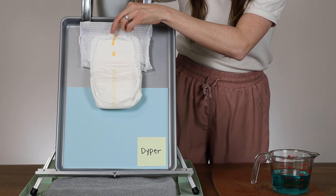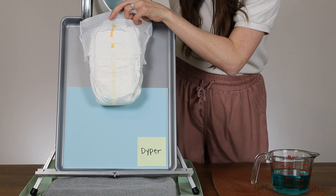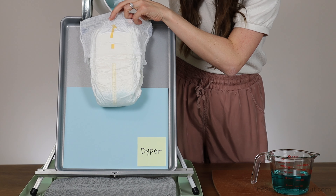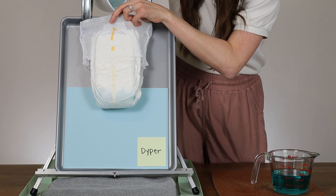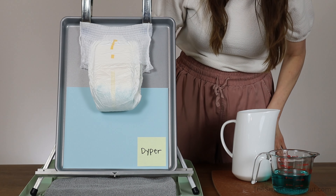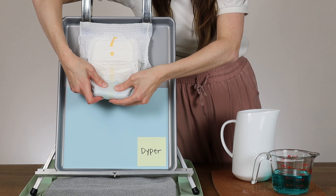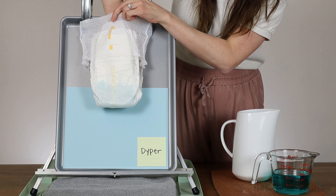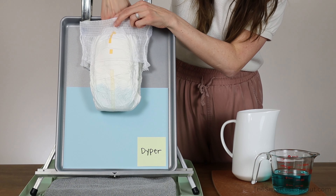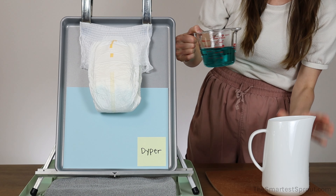Here is our first cup of liquid. After 8 ounces — also known as one cup — I put my hand in there. My hand is wet to the touch, but I'm not really getting any on my skin that doesn't dry immediately. So we're going to go ahead and pour in the second cup of liquid.